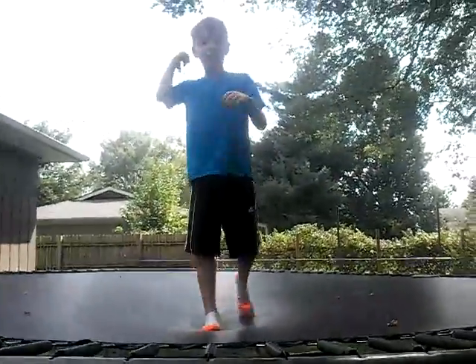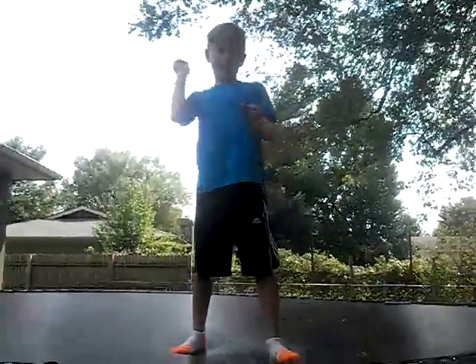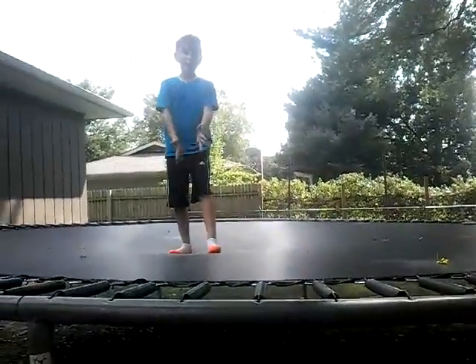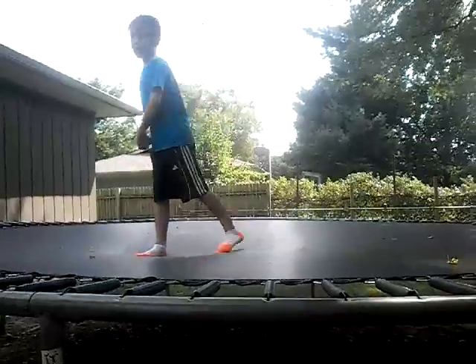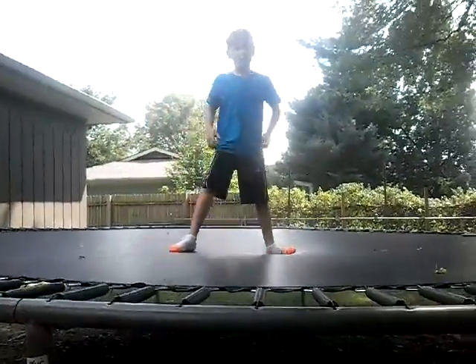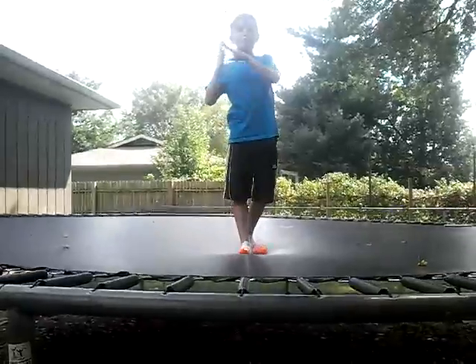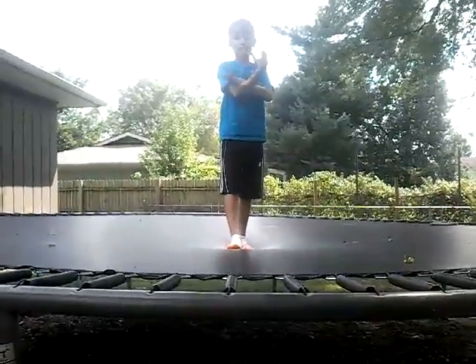We'll do a full half twist later. So let's get into it. First, you need to be really flexible. What I mean is you've got to be able to stretch and do the splits and stuff. That will help with moving your body and turning it around.